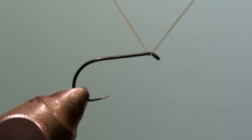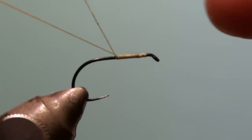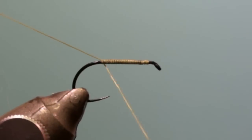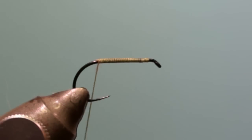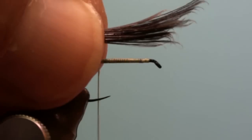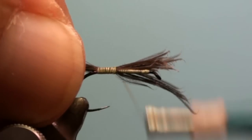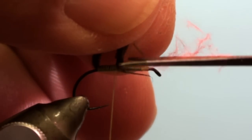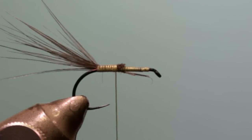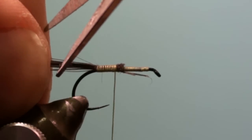Tie in the thread at the eye of the hook and wind it in close turns to the curvature of the hook. Cut off the remaining part of the thread. Tie in a few black feather tips. Cut off the excess, and trim the tail to a length which equals half of the hook shank.